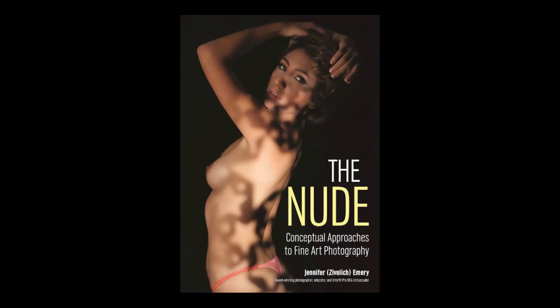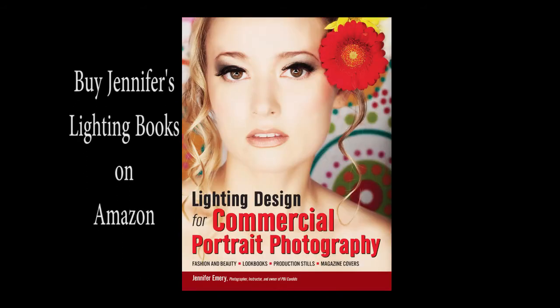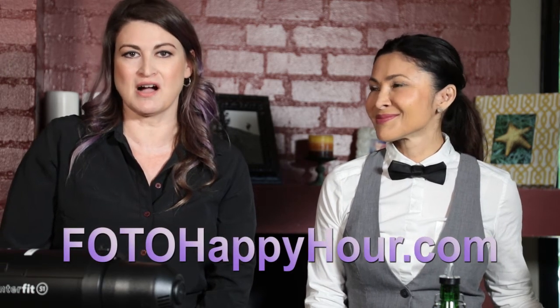Thanks for joining us at the Photography Happy Hour, where it's all about creating community. Go out there, grab some friends for a drink, and talk about it. And don't forget to subscribe at photohappyhour.com — that's F-O-T-O happyhour.com.